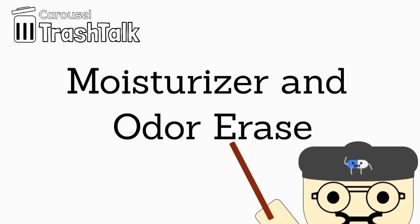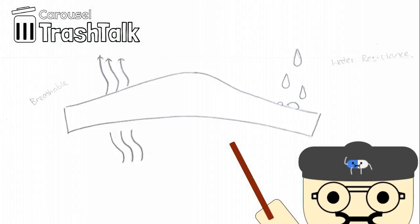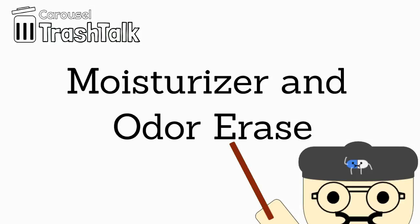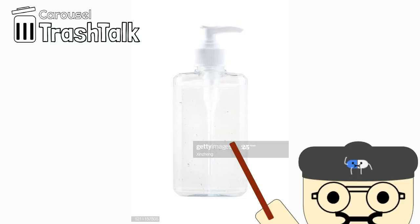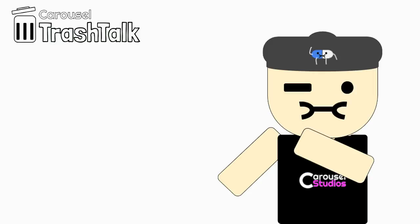Moisturizer and odor erase. Moving on to some final touches — we understand that after multiple uses of a mask, it starts to smell. The scent mainly comes from bacteria from sweat and bad breath, so something more than peppermint oil is necessary. For the moist membrane, we will be using hand sanitizer. Hand sanitizer gives you a nice scent and, of course, a good antibacterial layer. More importantly, it has a cooling effect.